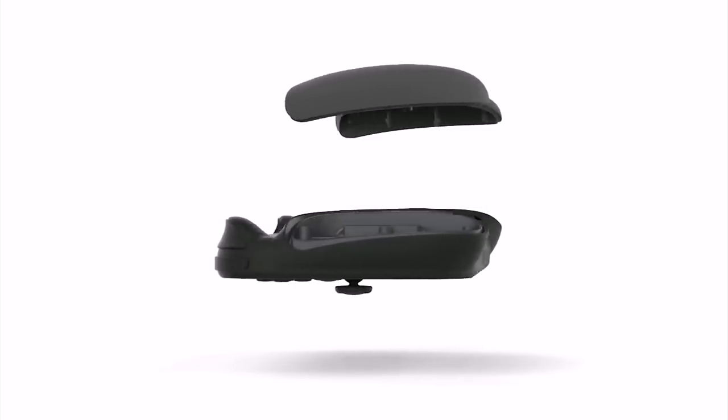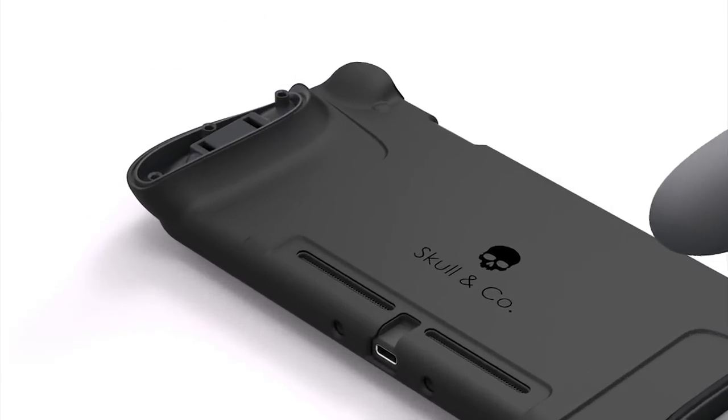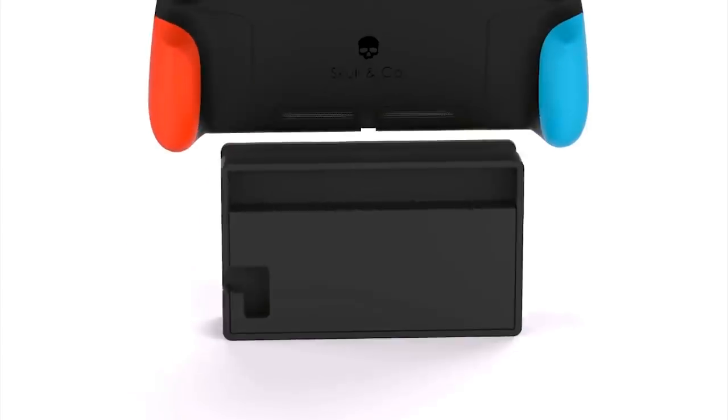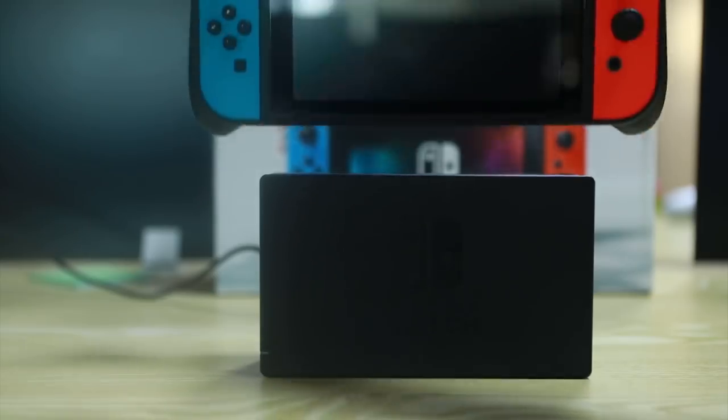But the best part is the shell you put your Switch in. It enlarges the shoulder buttons, gives you incredibly comfortable grips, and it still fits in the dock despite all that. This package comes in at around $50, which is understandable given just how much you're getting.